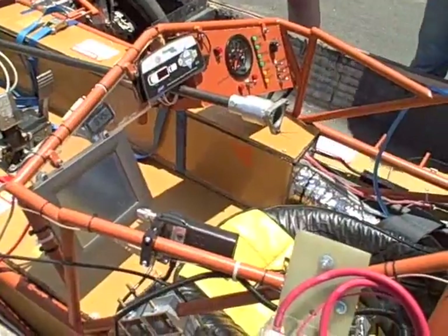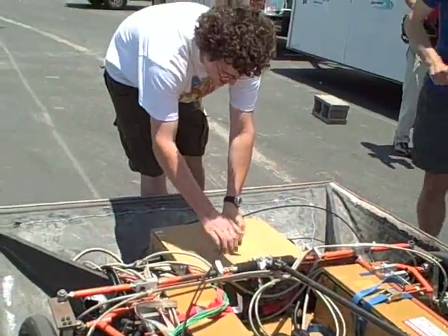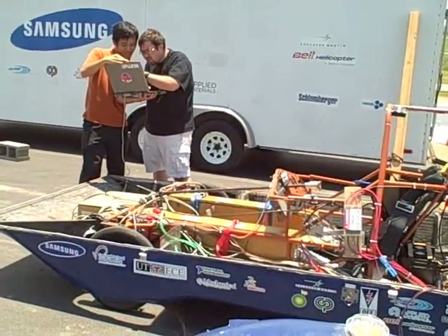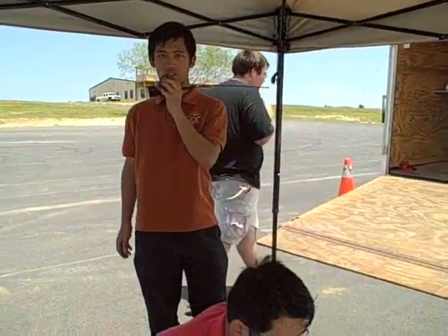We want to change up the settings on the motor. It's just that the maximum voltage is 4.08. I want you to switch between ignition and the motor contactor on position — just cycle that.